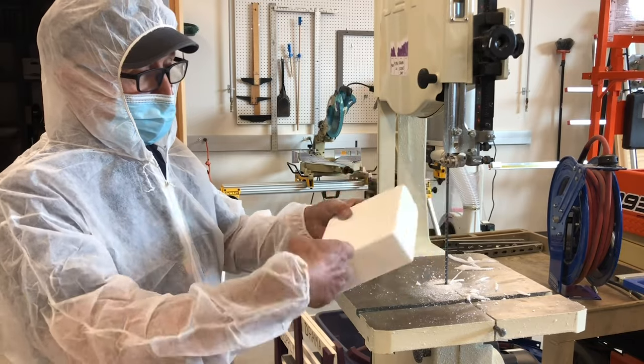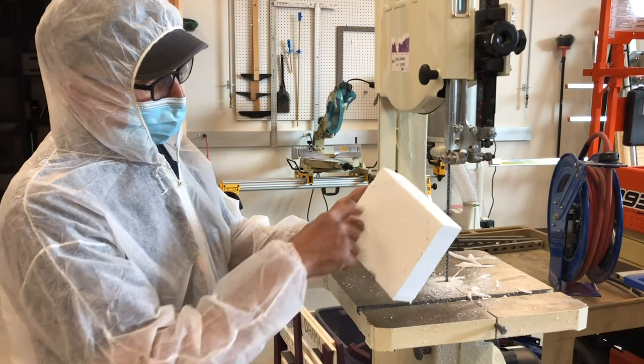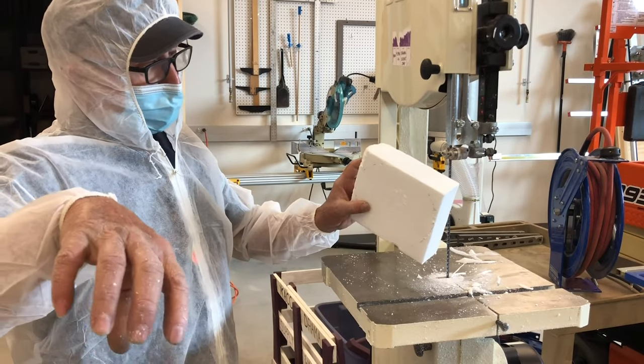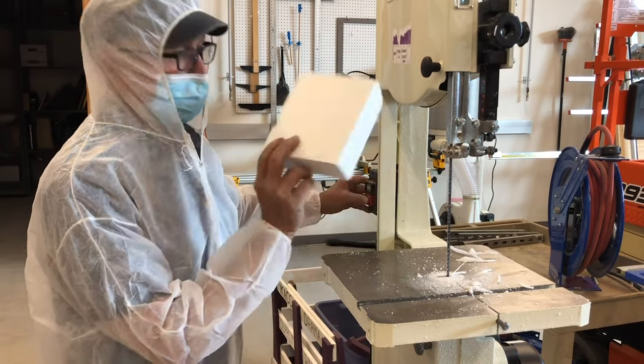We need something that will be flexible so his body will be able to move. And I figure if I string together several of these circles to make a backbone for him, that'll work. So these I'm just cutting — they're real easy to cut.